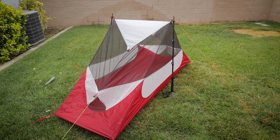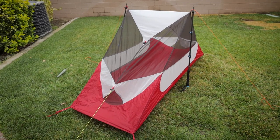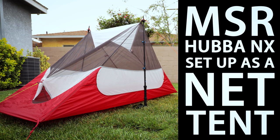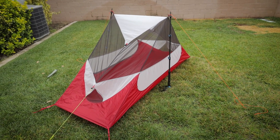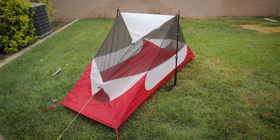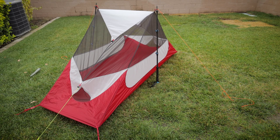I guess I couldn't have picked the worst time to film. My neighbors across the way are doing some construction, so hopefully you guys can hear what I'm saying. Just a really quick video today. I just want to show you guys a little project that I was working on. I have a Hubba NX tent and I was just looking at alternative pitch methods.